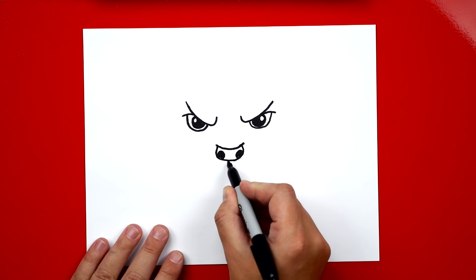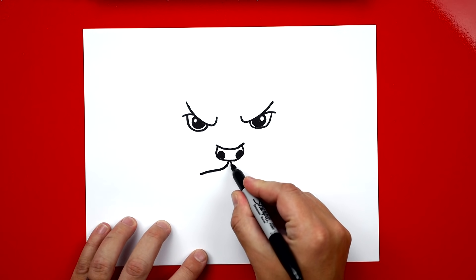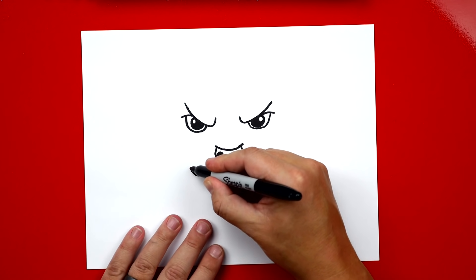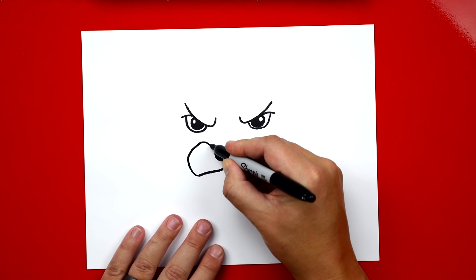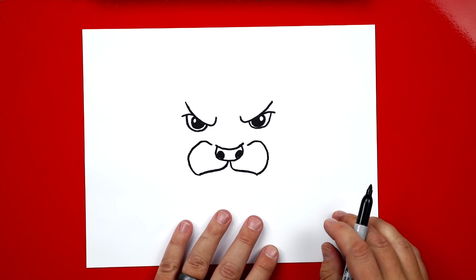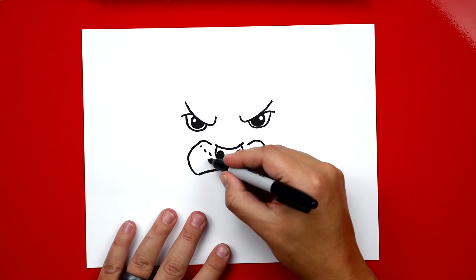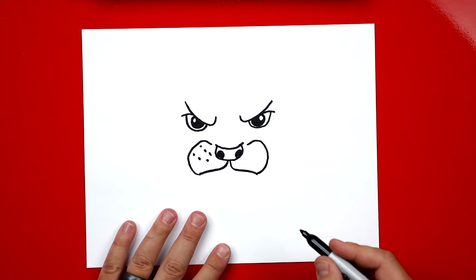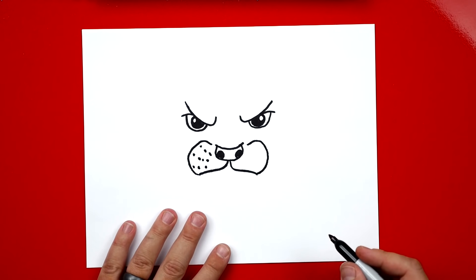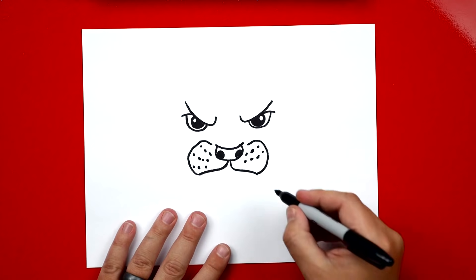Then let's draw his mouth. We start by drawing a line that comes down and starts curving at the end, then curves the other direction, and repeat that same line on the other side. Now we draw his cheeks: a curve that comes back around and almost connects to his nose, repeated on the right side. Now let's draw the little dots for his whiskers on his cheeks — three dots coming up, three more dots below that, another dot, and one more line of dots underneath. Repeat that over here on his right cheek.